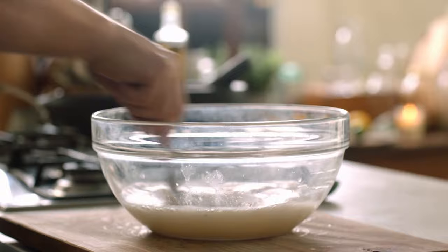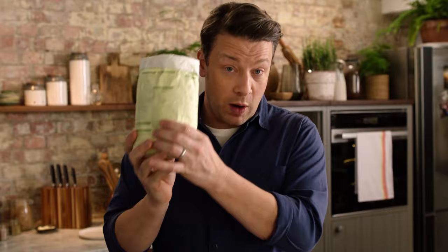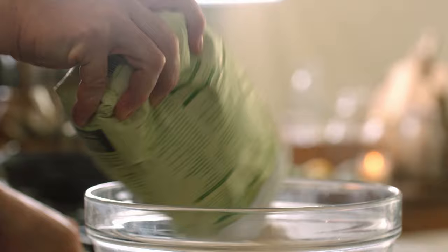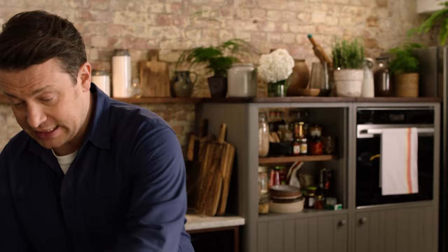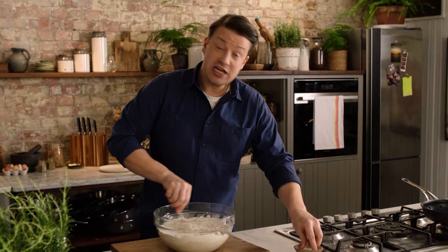Those bubbles are carbon dioxide, and that carbon dioxide will become the little bubbles in your spongy bread. And listen, if you haven't got yeast, please don't worry — you can make flatbread, fantastic. So we've got one kilo of strong flour that we're going to add into this water. I'll add most of that kilo, holding just a little bit back, and I'm simply going to mix it up with a fork. I'm using a fork at the moment because it keeps your hands clean. I'll give it a nice pinch of salt and then you can use your hands.